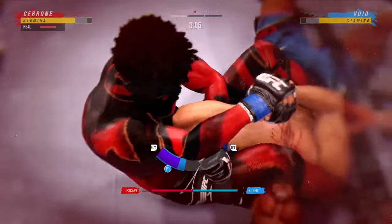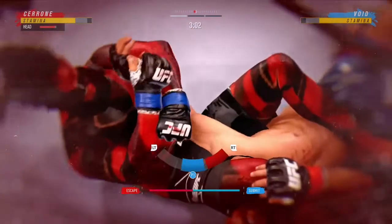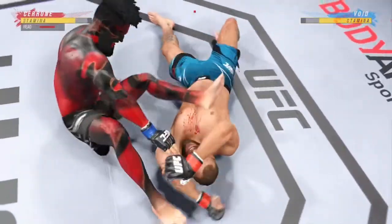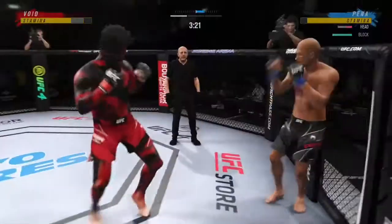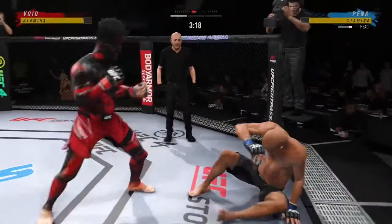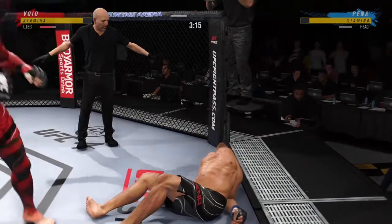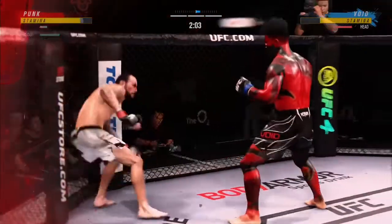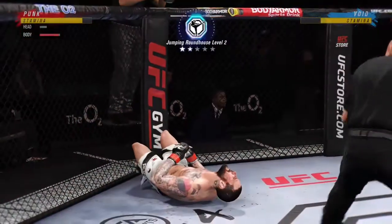Strong bottom work here. Stay — this is your D. There you go. And there it is! He needs to start looking — oh! Huge right hand! Oh, and just like that — oh!